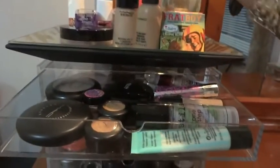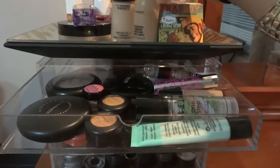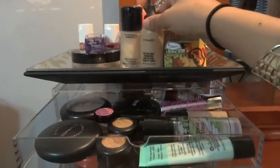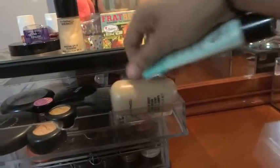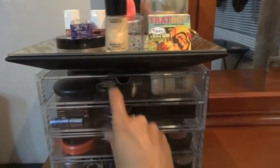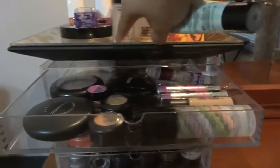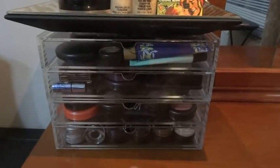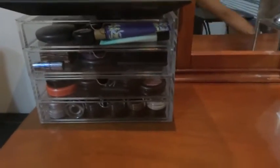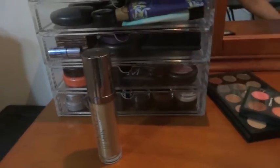This Stila one-step corrector fits perfectly in there lying flat. The MAC Mineralized Moisture Foundation definitely does not fit at all. But the MAC Face and Body does fit - it fits perfectly fine standing like that. The Mineralized one doesn't fit because the bottom of the packaging flares out a little bit toward the end.